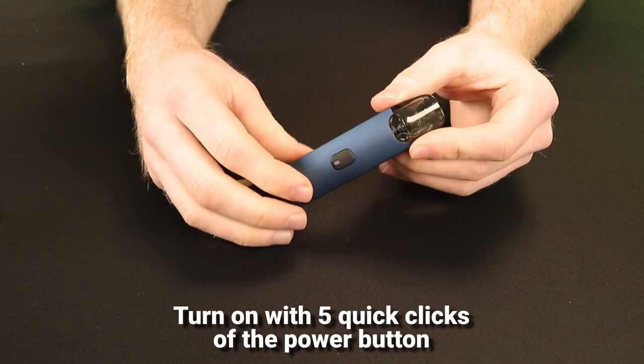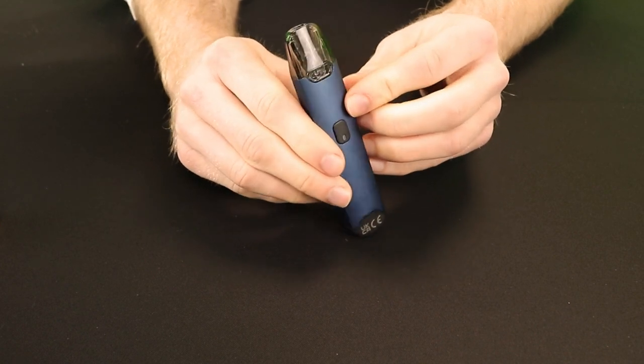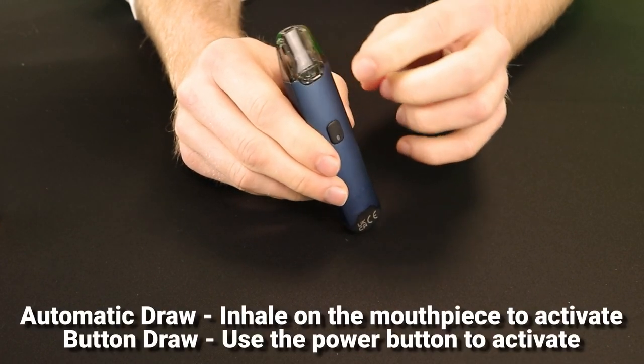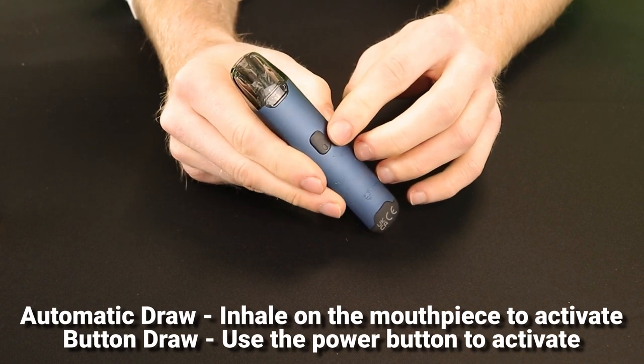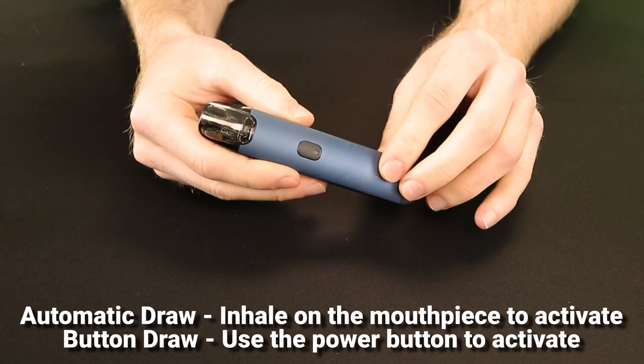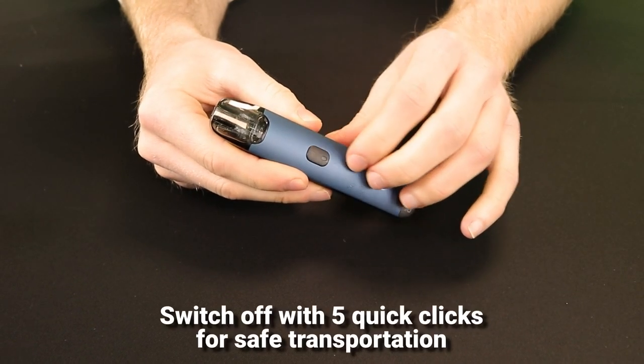To turn the Scopair on, quickly click the power button 5 times and then it's ready to use. There are two ways of using the Scopair: you can either just inhale on the mouthpiece and the kit will automatically activate, or you can hold the button down while you inhale if you prefer.